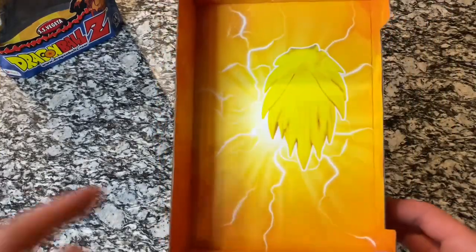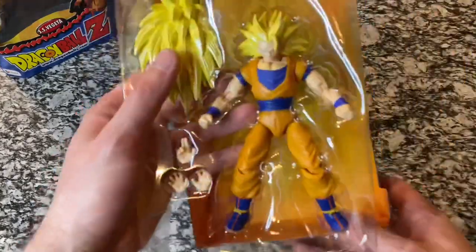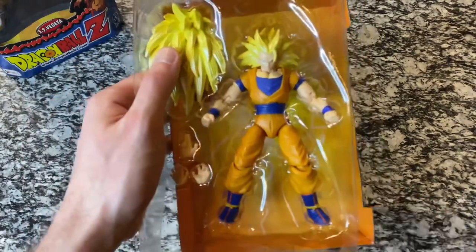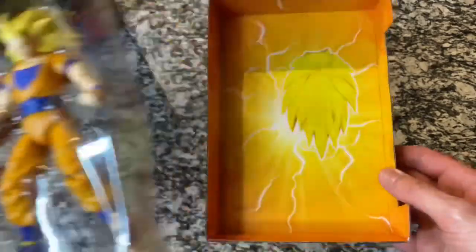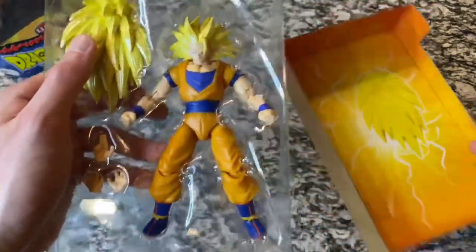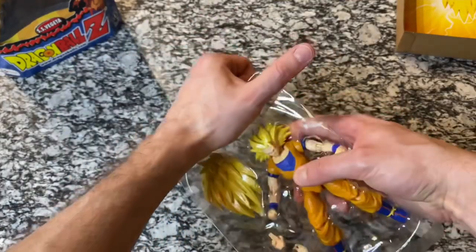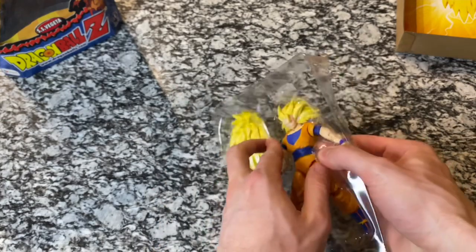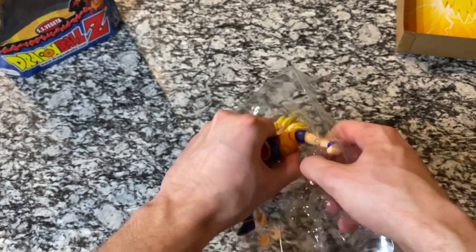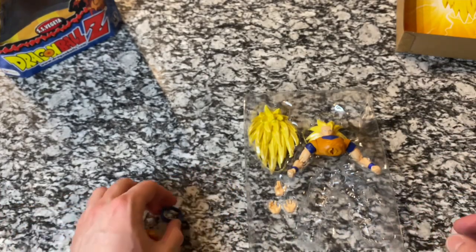Kind of a side note here — they've got Goku's hair in the background. It looks like the hair is behind him. I'm not sure if you guys can see that. When he was in the package, it would look like this was showing up behind his arms. So I'm going to go ahead and pop him out.